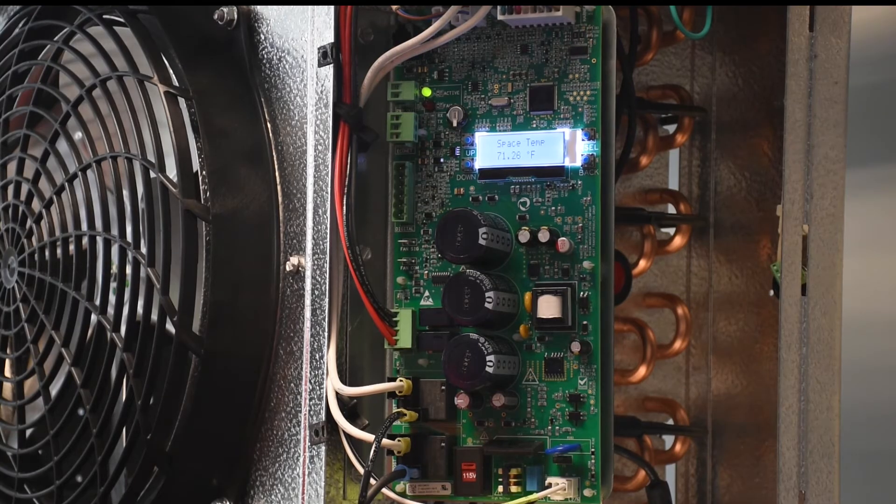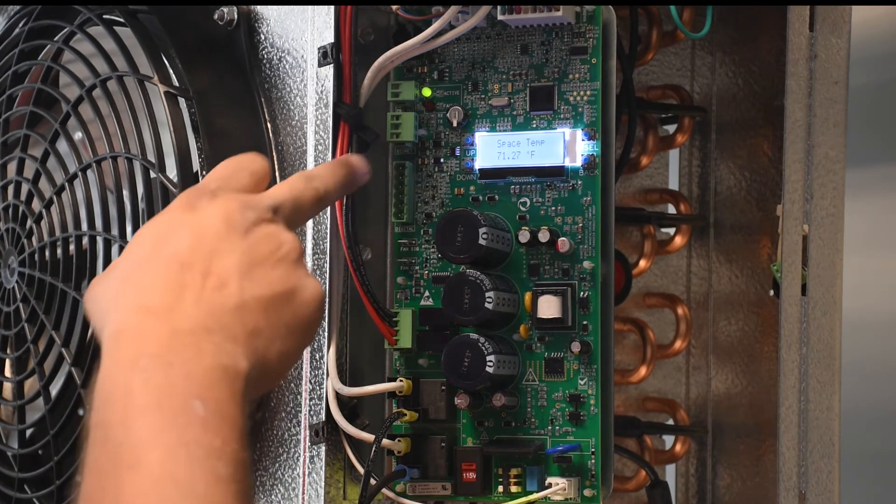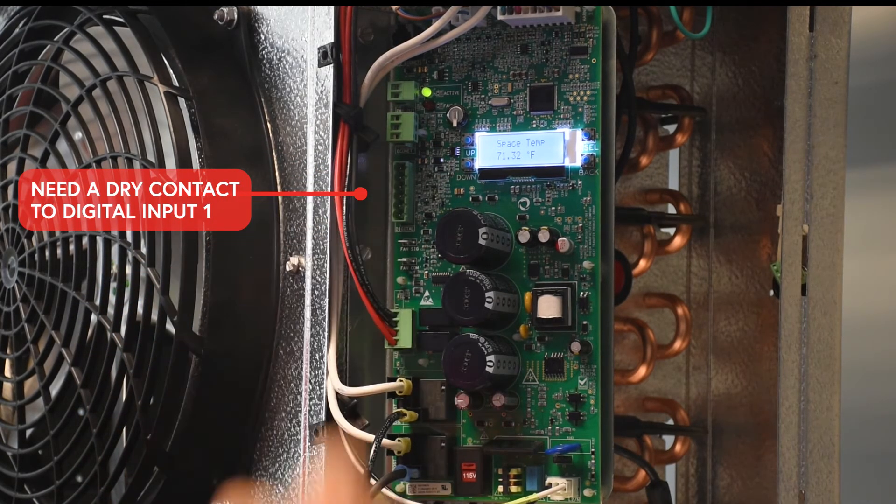To wire and configure the door switch function on the controller, you can take either a door switch to put on the frame of the door to the freezer, or a toggle switch. Basically all we need is a dry contact to our digital input number one.